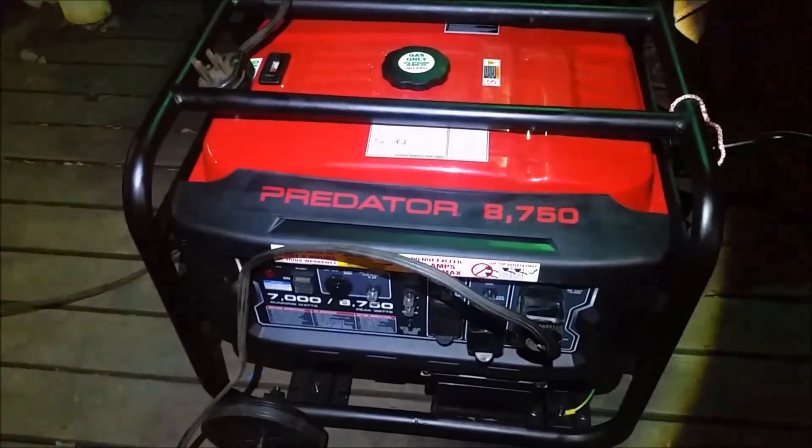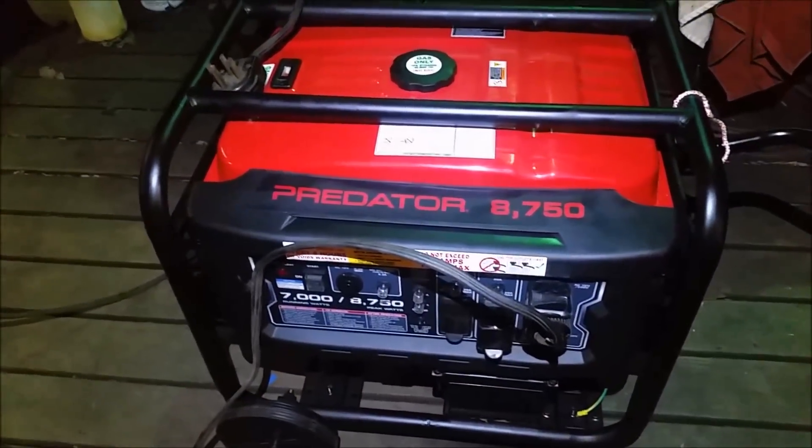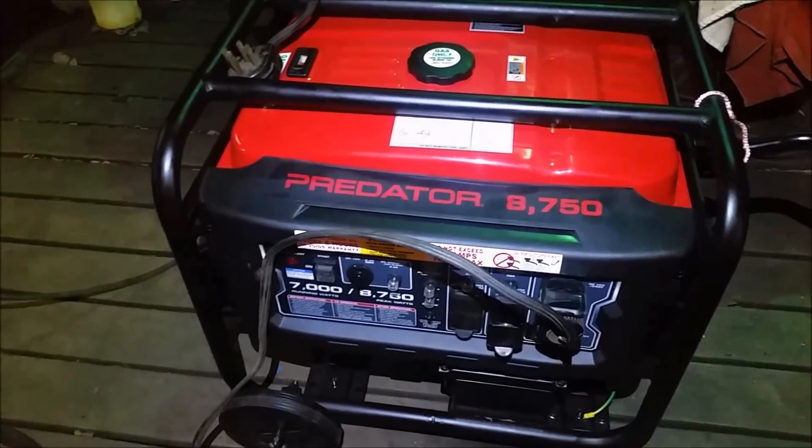Alright, I was talking to somebody about this generator and they asked me to make a quick video of how I hooked it up. But anyway, here we go.